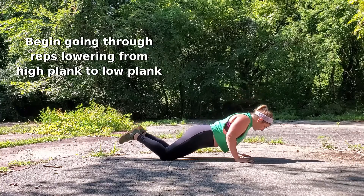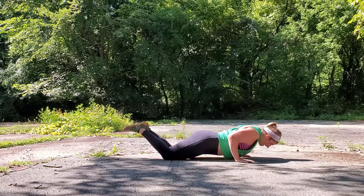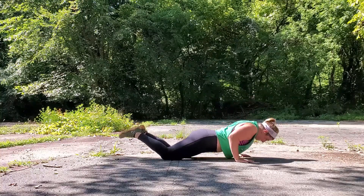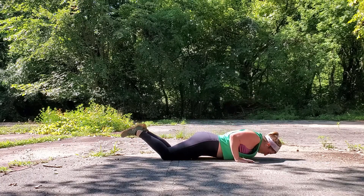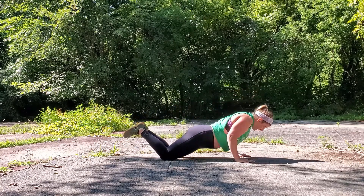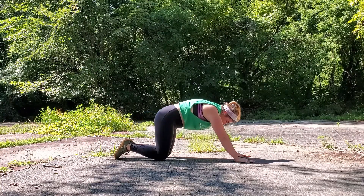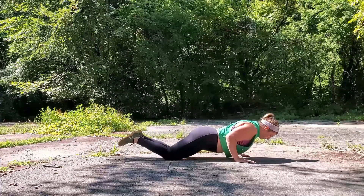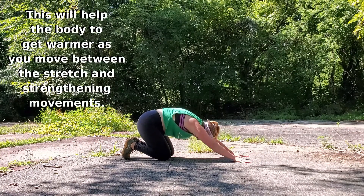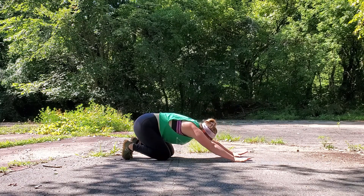Keep your gaze straight out in front of you, keep your core nice and tight, imagine squeezing your legs together, squeezing that upper back, and pushing into the floor — just to get that back nice and warmed up. As you move into the lowering, you can start to come back into child's pose. This is just an opposite action: lowering down you're contracting the upper back, sitting back you're stretching out that upper back.